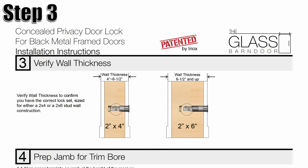Step 3: Verify the wall thickness to confirm you have the correct lock set size for either a 2x4 or 2x6 studded wall.